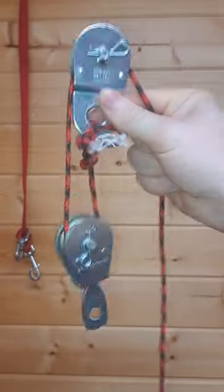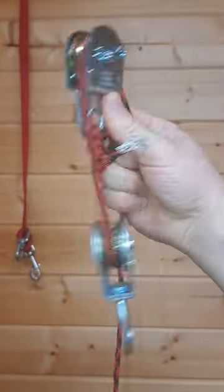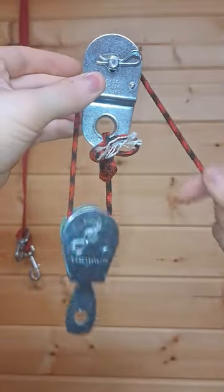We talked about single pulleys. Now this is a double pulley and you can see how the ropes are all put together. I'm going to show you basically what it is used for.